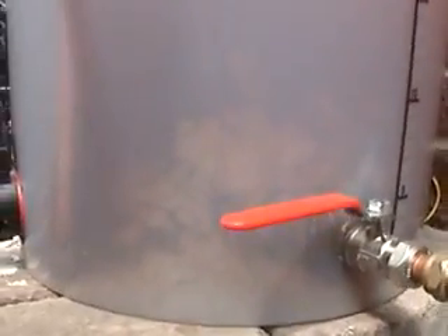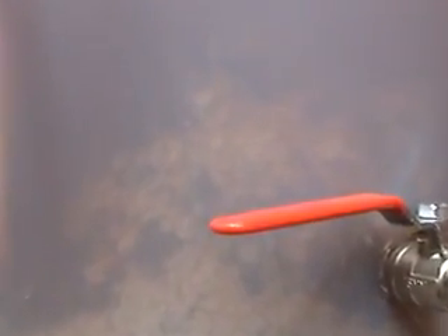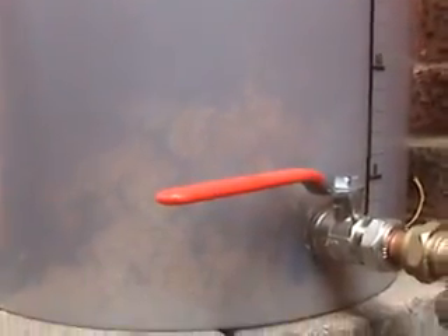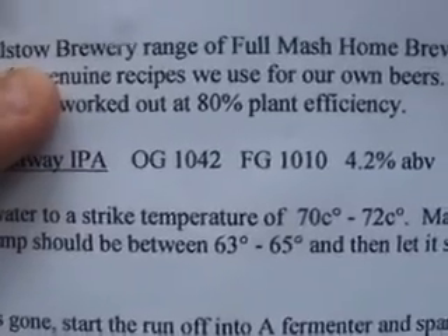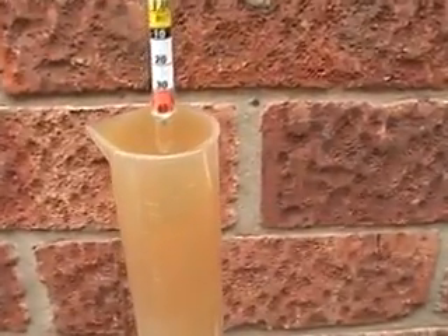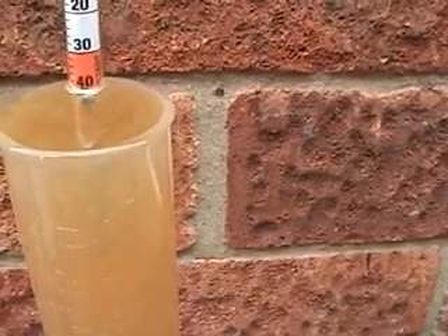The wort chiller's been running for a few minutes now. I just wanted to show you — I don't know if you can pick it up on the camera — but you can actually see the cold break taking place. You can see the proteins clumping together. Okay, as per the instructions, the original gravity that I need to hit is 1.042, with a final gravity of 1.010, which makes it 4.2% ABV. I've just done my hydrometer reading in my trial jar and I've got about 1.041 — so pretty close. I'm pleased with that.